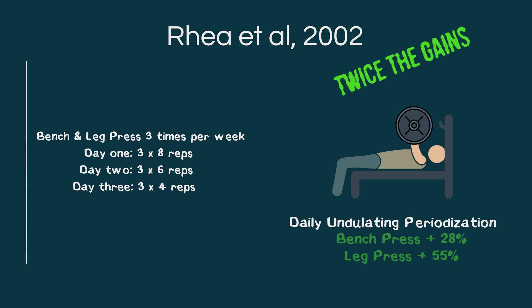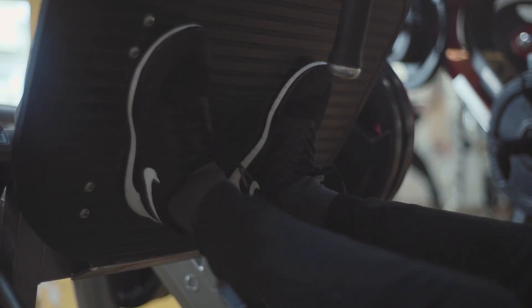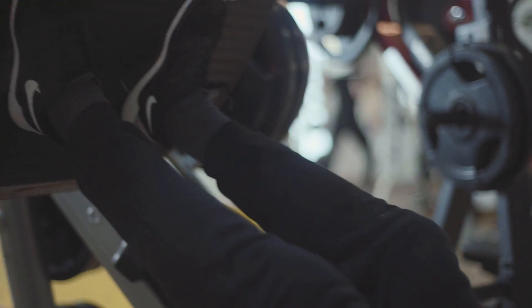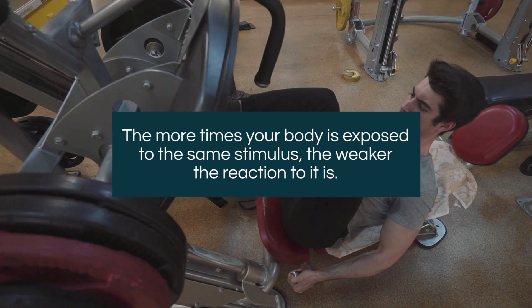Here are the three most popular forms of periodization. Number one: linear periodization. With linear periodization, you have distinct training cycles four to six weeks in length, where you start with high volume and low intensity and progress to lower volume and higher intensity. For example, you might do 3 sets of 8 in week 1, 3 sets of 7 in week 2, 3 sets of 6 in week 3, then deload and start another cycle with slightly heavier weight than before.